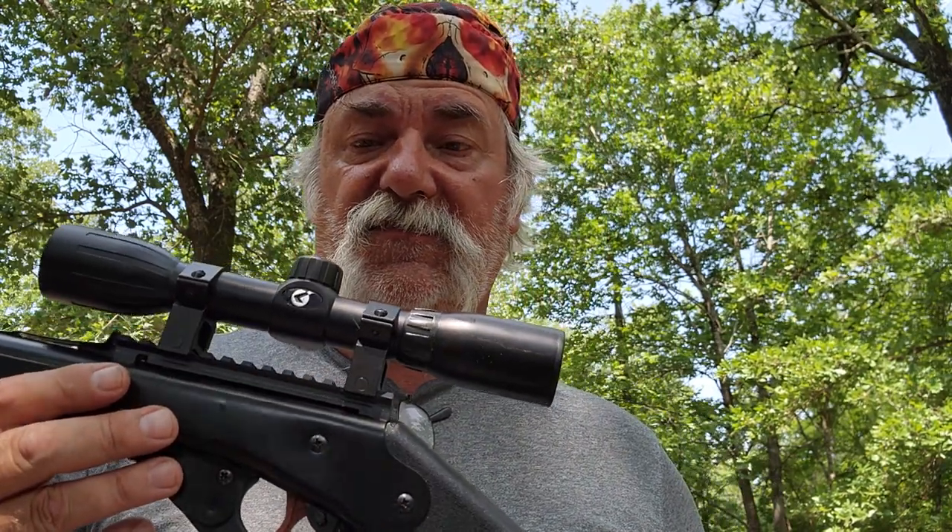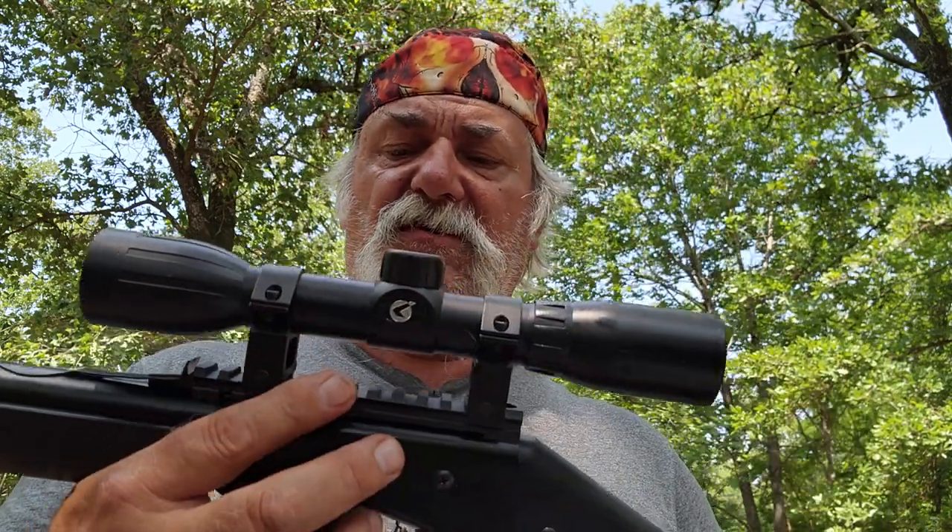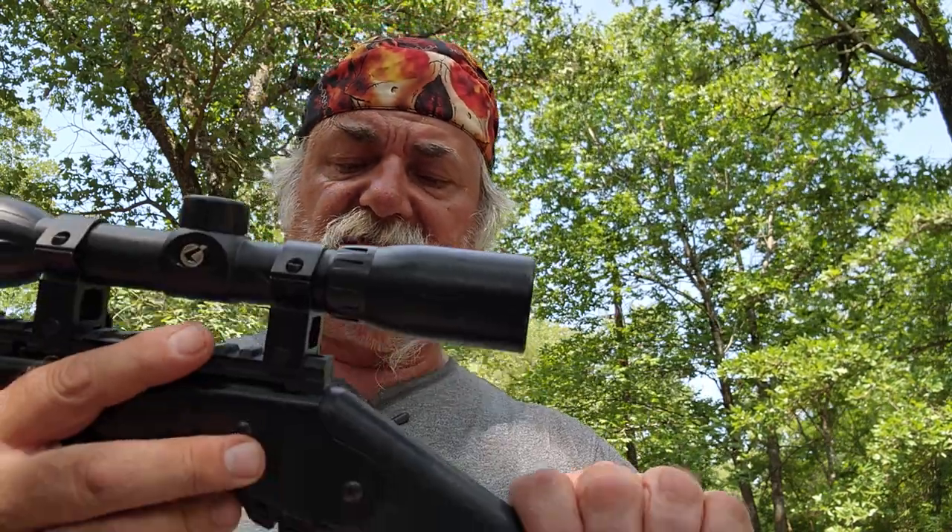This is a .177 caliber BB-only gun. It does about 350 feet per second. The maximum range is like 165 yards, but we're going to focus on that 350 fps. This is not made for long range or detailed work — it's just a fun gun. The overall length is 35.4 inches, the barrel length is probably 16 to 19 inches, and it does have a Weaver-type rail on top.